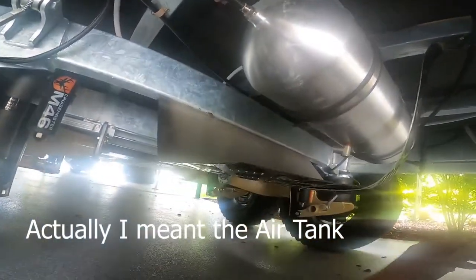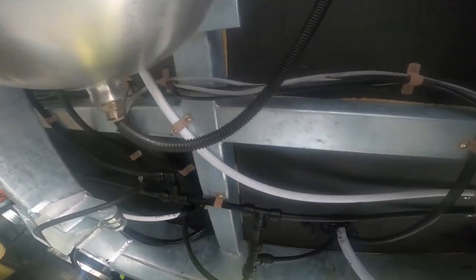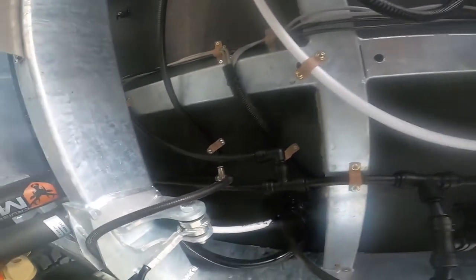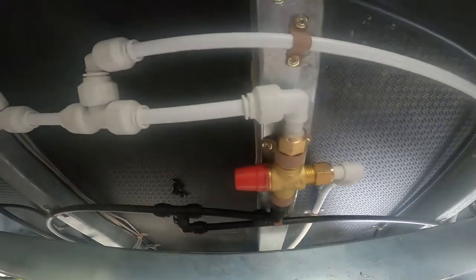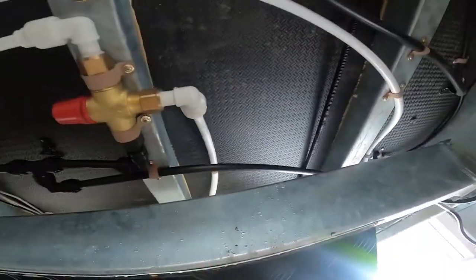Looking along here, here's the gas tank which is covered by checker plating as well. Some more hoses up under here. As we move down further you can see there's checker plating covering the air tank, but there are some hoses up here that are all unprotected, so I'll see whether I can cover them up.